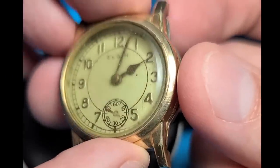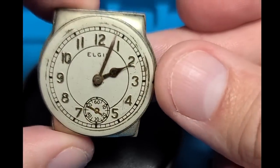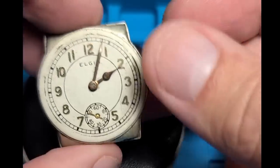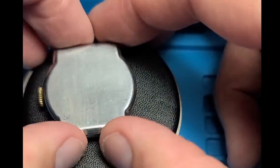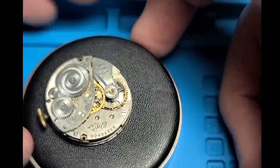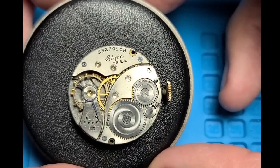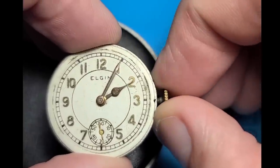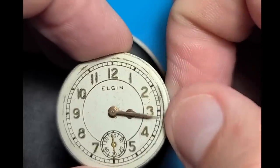I've got the case back loosened here, so let's get the case off. The dial definitely looks like it's seen some better days, but it's not in too rough shape. Let's take a look at the movement. Not so bad at first glance, and I'm not seeing anything glaringly wrong. There wasn't anything wrong with the balance, and the pivots looked okay.